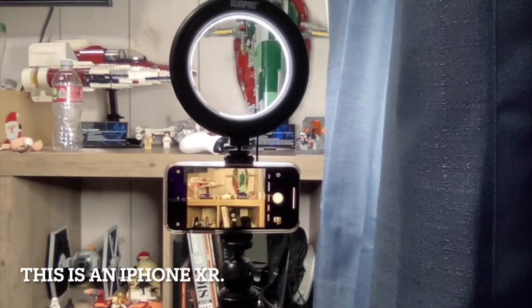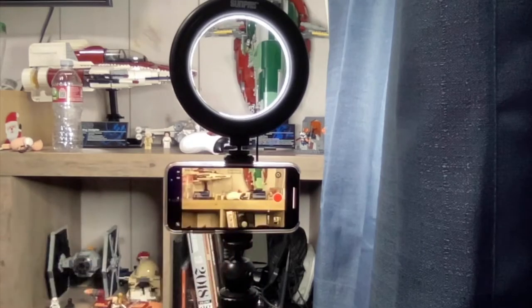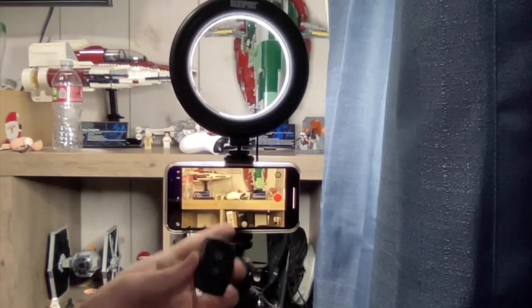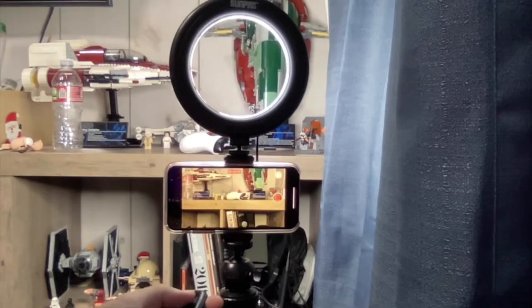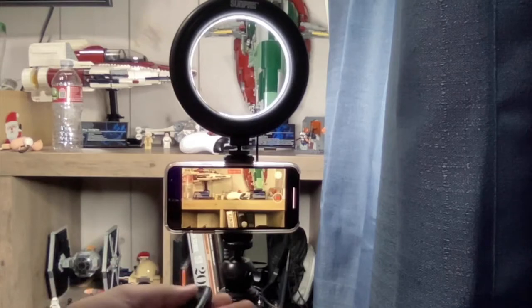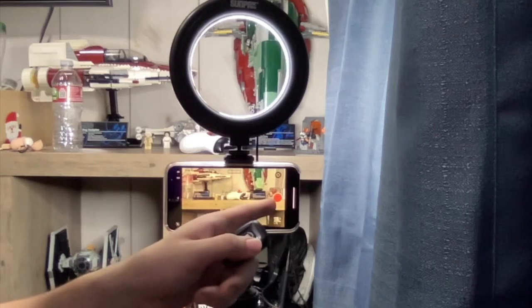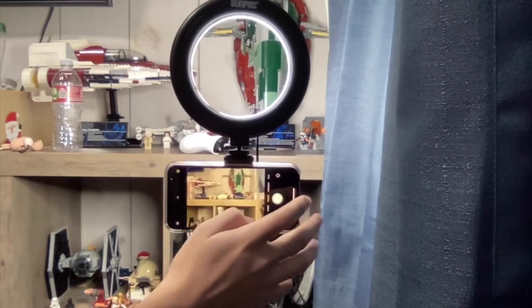Here we have the product in full effect — the light is on and we have the camera. I'm switching to video mode to show you how this works. Since this is already paired via Bluetooth and I have an iPhone, I'll press the iOS button. Pressing the remote button plays the video, and if you want to end the recording you press it again — you can see the square turn into a circle indicating the video is over.